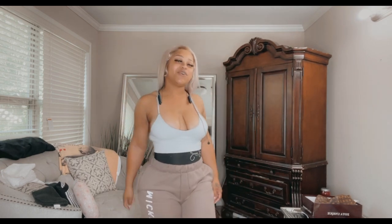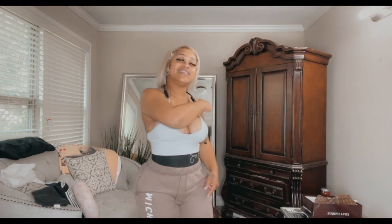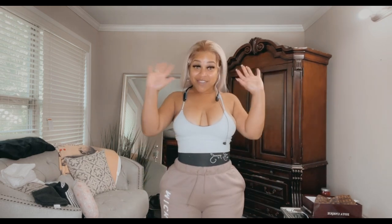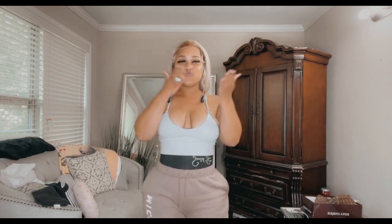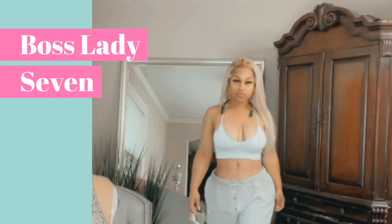So watch out for the next video — come get dressed with me at night and snatch that waist. Stay tuned and see you guys later. Please like, comment, and subscribe. Love you guys!